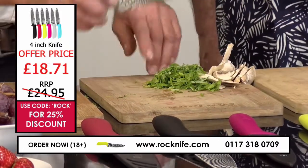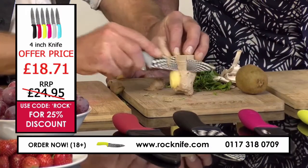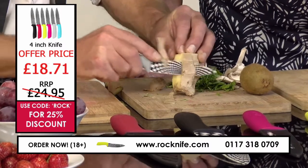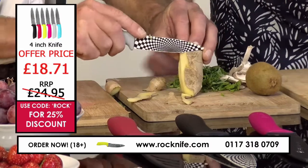You want a small knife like this. This 4-inch knife is great because you can control it. If you're taking the skin off ginger, you don't want a big knife. You're happy with a smaller blade and you get plenty of control.